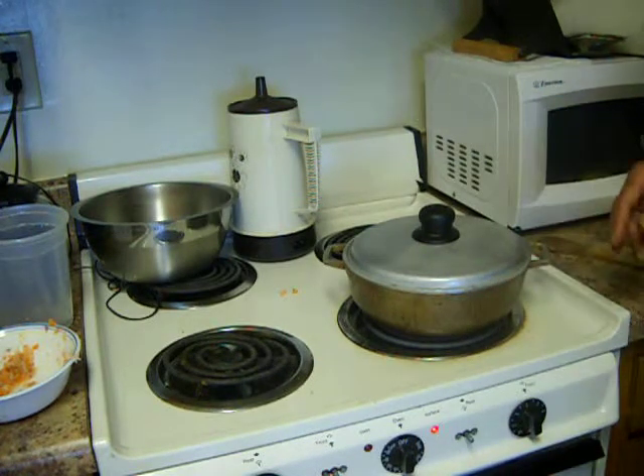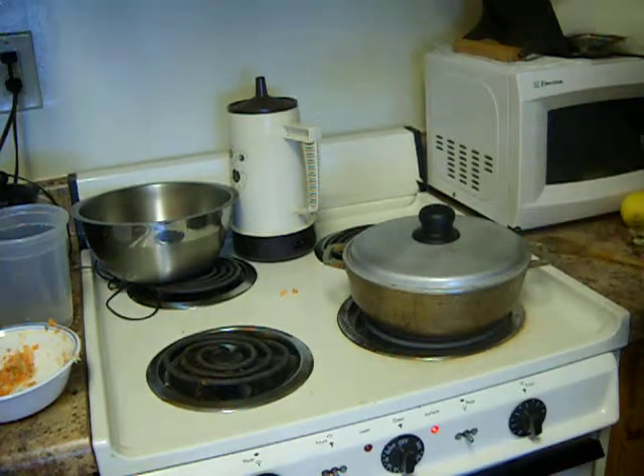Rice — you can't be moving it around too much. If you do that, it gets all messed up. We'll get back to it in a little while.